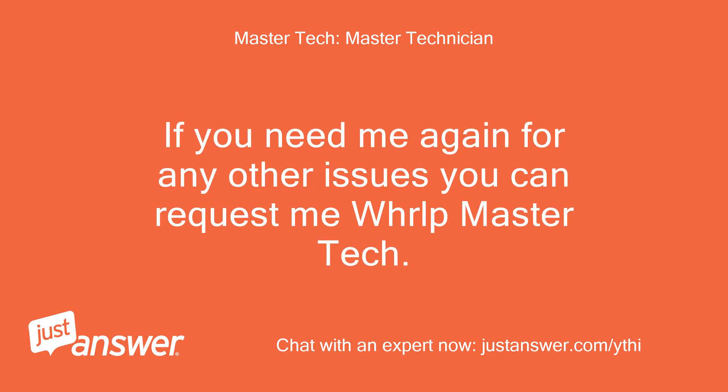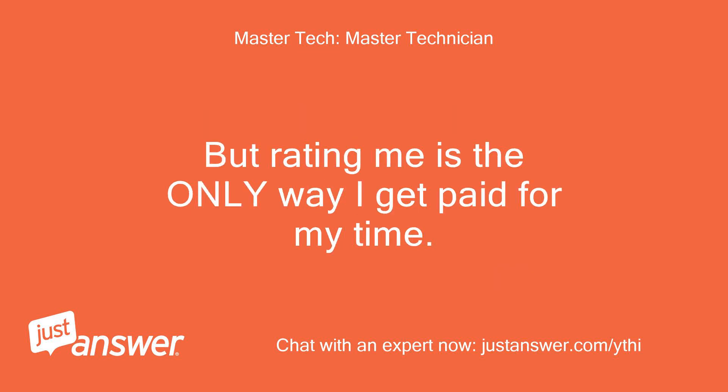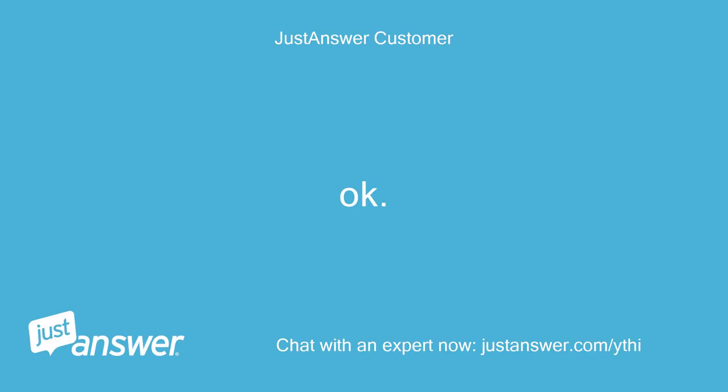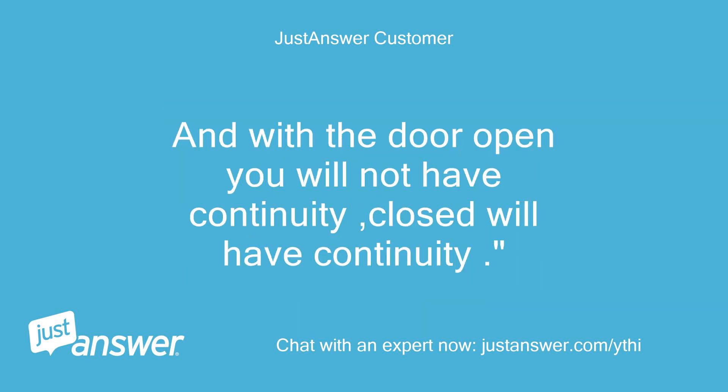If you need me again for any other issues you can request me, WHRLP master tech. Even after you rate me today, if you have a question just reply back and I will still assist you — no extra charges. Rating me is the only way I get paid for my time. Hello. You gave me the following instructions yesterday and I'm not sure where the P8 tan wire is — test the P8 tan wire to the 8-to-3 white wire for continuity with the door closed, and with the door open you will not have continuity; closed will have continuity. Those connections are on the main control board inside the unit's door.